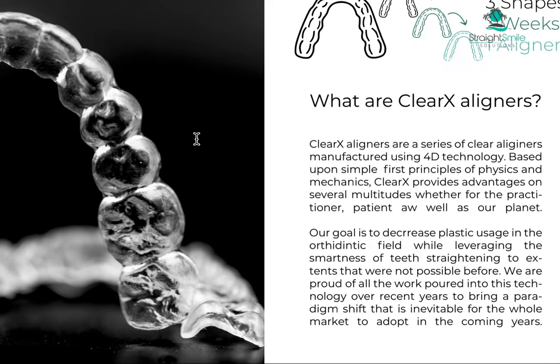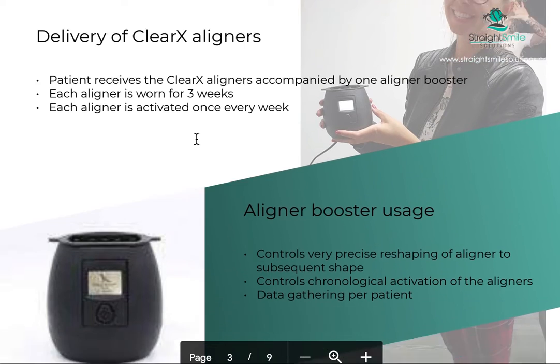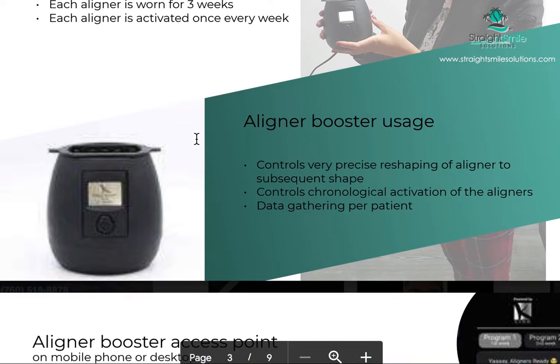It's a series of clear aligners and the goal is basically not only saving the patient money because it's fewer aligners — each aligner lasts for three weeks. It's reactivated with a reactivation aligner booster that comes with the aligner and changes its shape. I'll show you a video of the actual demo of what the aligner looks like; it's nothing like other aligners out there.